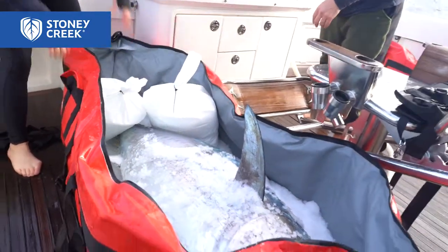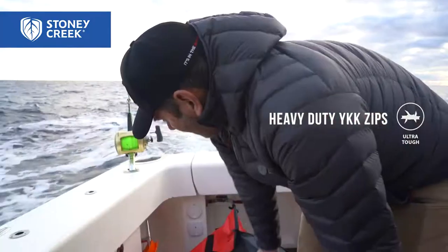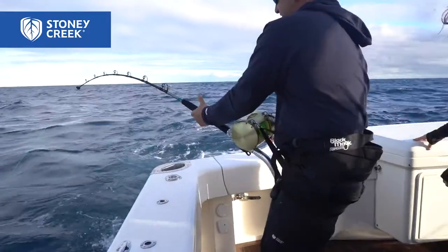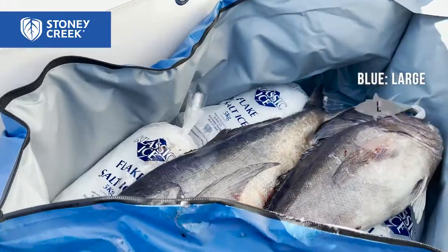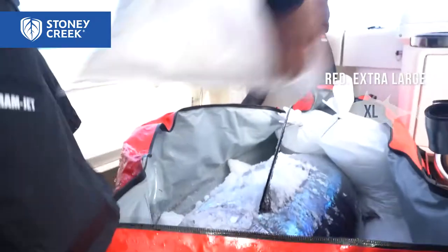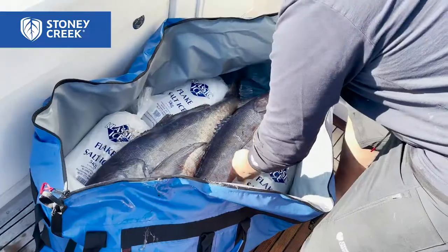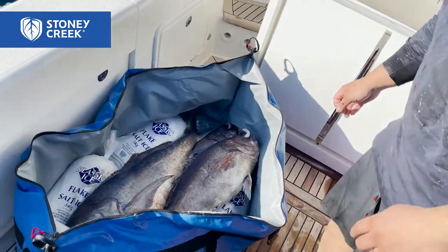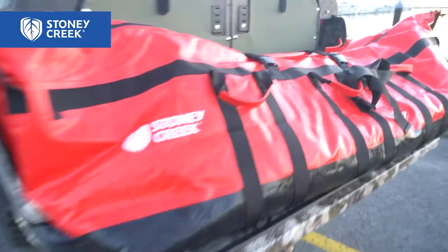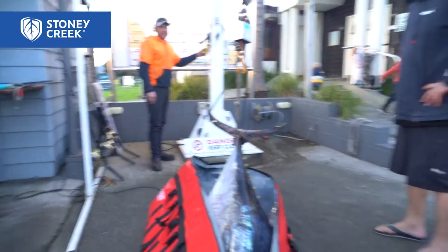Good quality YKK zip, nice and big - you can get a couple of fish that size in there, or one large fish. It comes in two different sizes: the blue one is large and the red is extra large, depending on what size fish you want to catch. The blue one suits fish around 65-70 kilos, but if you want to go for a bigger fish grab a red one. So yeah, Stone Creek's new game bags - they're pretty cool.